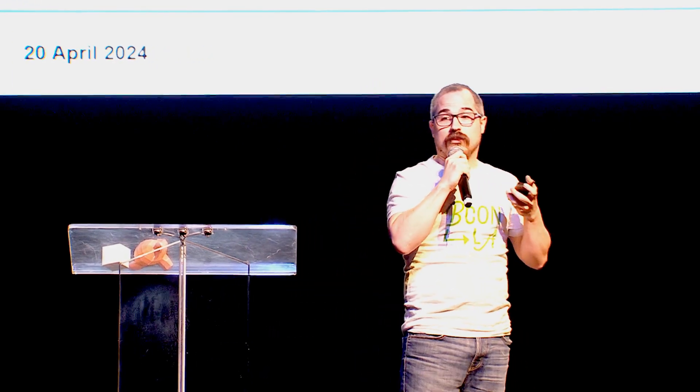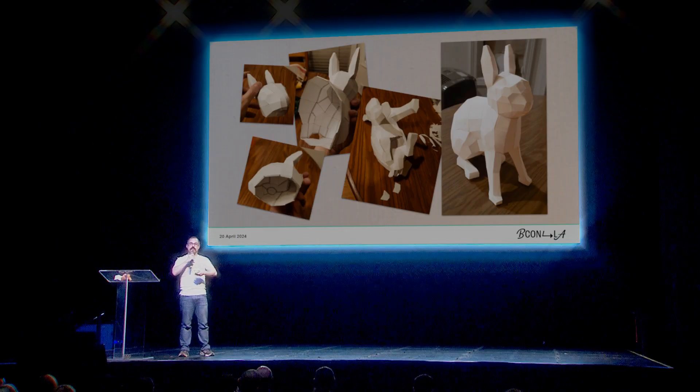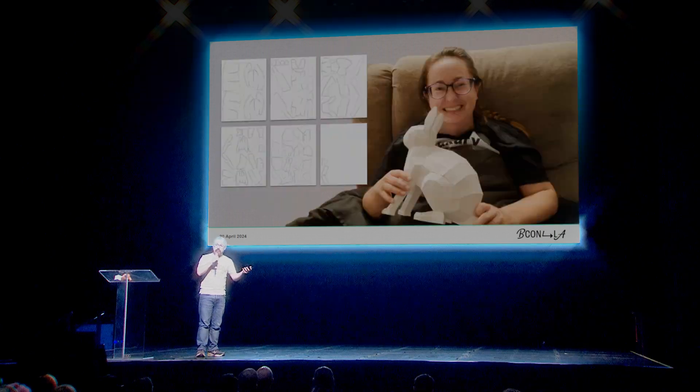Lately most people go right to thinking about 3D printing when they want to turn a 3D model into an asset they can have sitting on their desk, which is great. But we do still have access to paper crafting, and it can be really rewarding because you're not really limited by the size of the printer bed. You get a cool asset to sit on your desk, and if your girlfriend raises rabbits, you get a happy girlfriend.